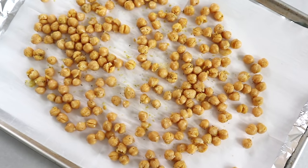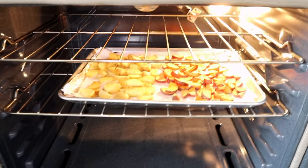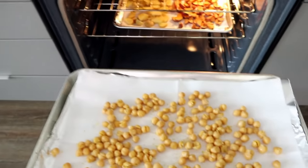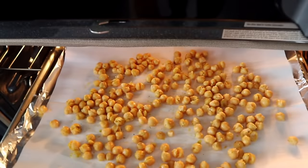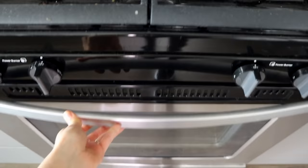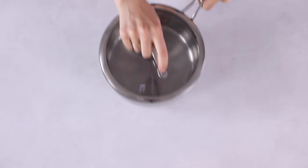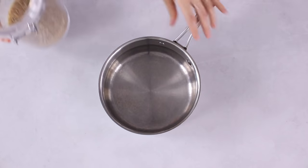To give the chickpeas a vegan cheesy and onion taste, add two tablespoons of nutritional yeast, one teaspoon of onion powder, and salt and pepper. Toss together and roast for about 30 to 40 minutes, tossing and checking every 10 minutes until they're nice and crispy and golden. If you're making additional pinto beans as a plant-based alternative for the shrimp or salmon, you can roast those with this batch.